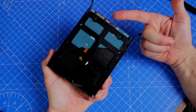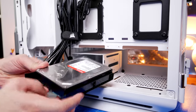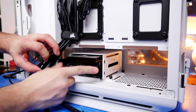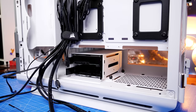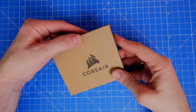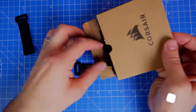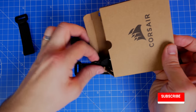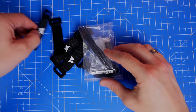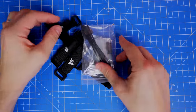You're fairly limited on hard disk drive positions — only two potential mounting points — which is a shame compared to the 7000D, but most people will be going for SSDs or NVMe drives anyway. In the accessories box you'll find velcro ties, which are very useful for tidying cables during the build process before you turn on your PC, ensuring things are neat but not yet permanently fixed.